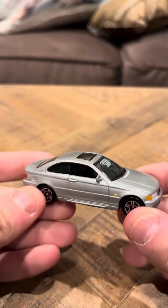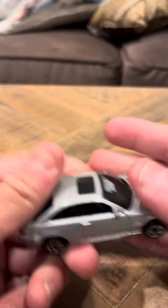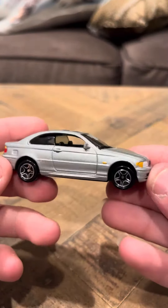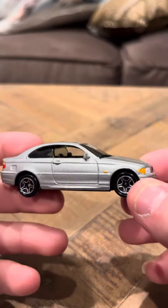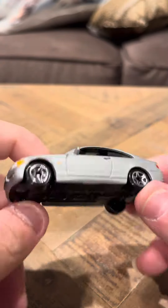Another thing I like about this model is the silver coloring. I know they made a lot of other variations of this model that didn't have the silver coloring. I really like the silver on this model — it's a really, really nice model, one of my favorite Matchbox cars of the whole Matchbox line. And that's going to be my review today for the BMW 5 Series Coupe.